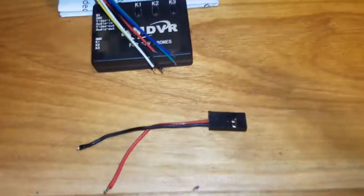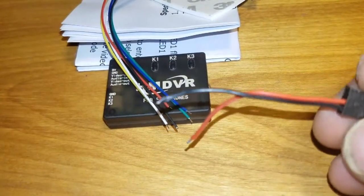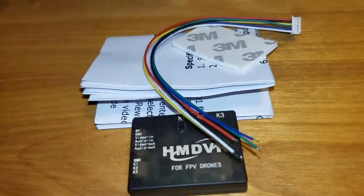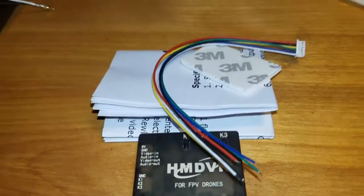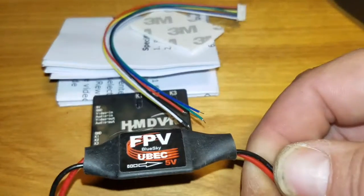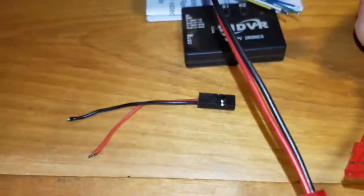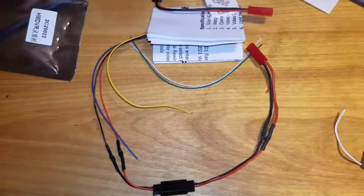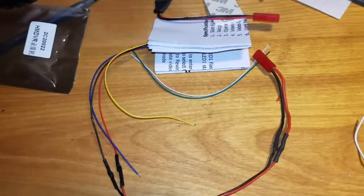We're going to solder up the servo lead — positive and negative — to the positive and negative on the HM DVR, and that's going to go across to my five volt step-down, positive and negative. There it is, soldered up.